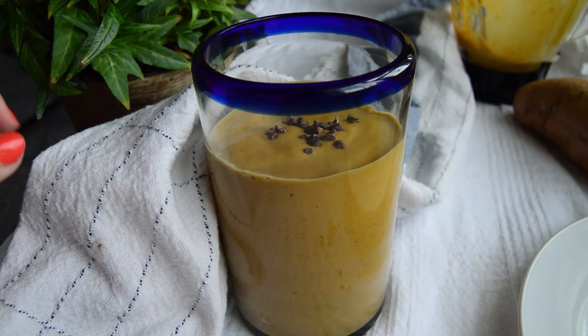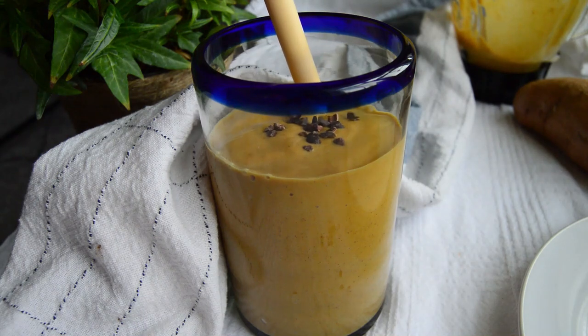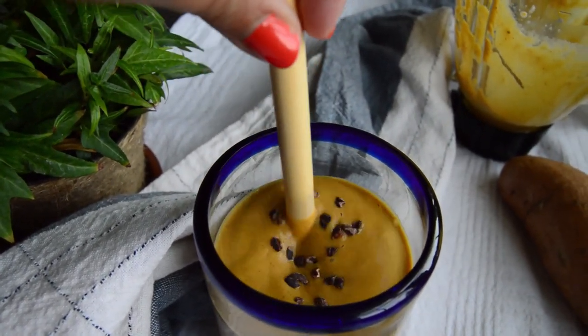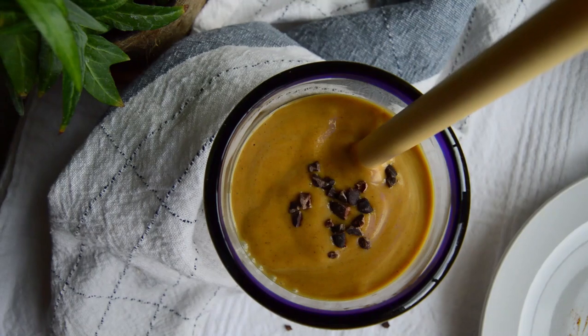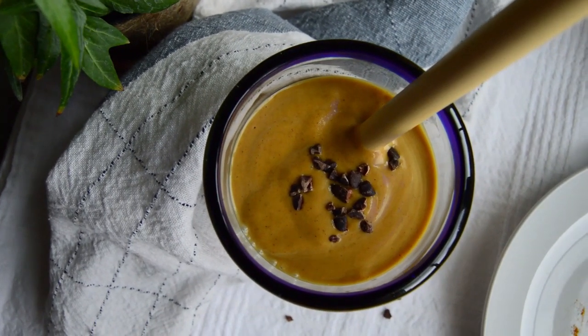Well, there you have it. Breakfast in five minutes or less — simple, quick, nourishing, and absolutely delicious. Enjoyed this video? Make sure to add this one to your menu for the week. And don't forget to hit that little like button below. Thanks so much for watching, and until next time!